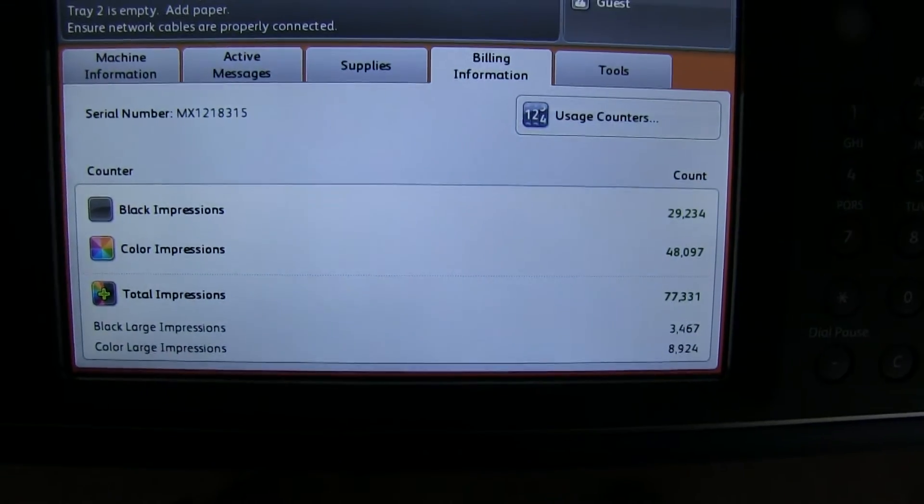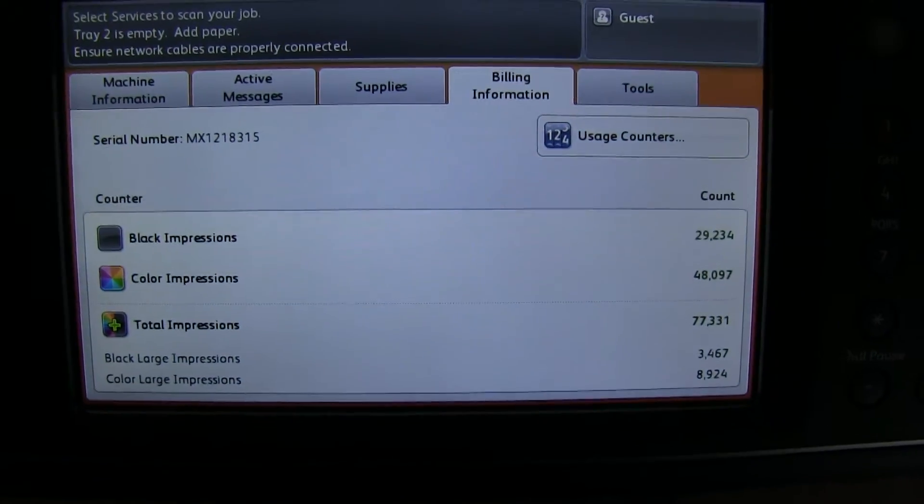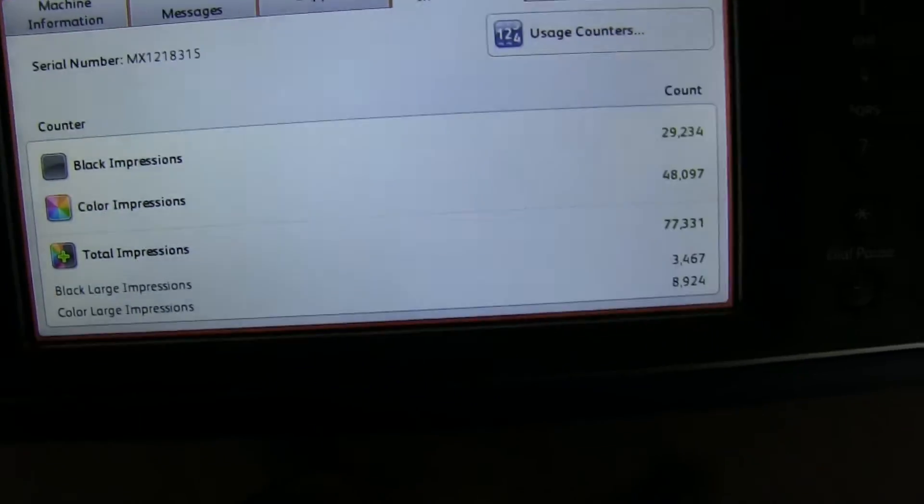The meter on this machine reads 29,000 total black and white copies and 48,000 total color copies, as you can see here on our counter.